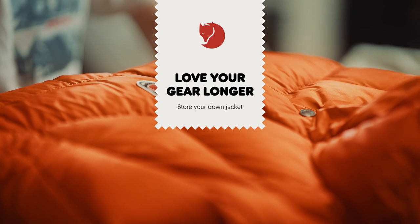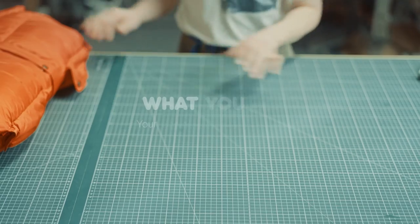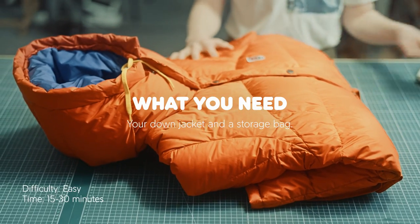Hello, my name is Sarah, and I work here at the innovation department at Fjällövern. The winter season is over, it's getting warm outside, and it's time to store the down jacket. Now I'll show you how to do it. You need your down jacket and a storage bag.